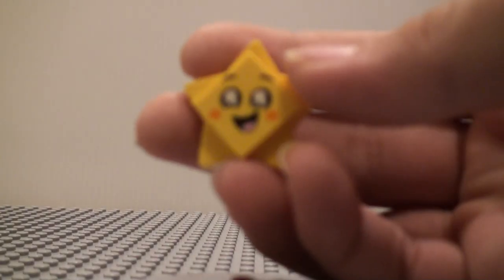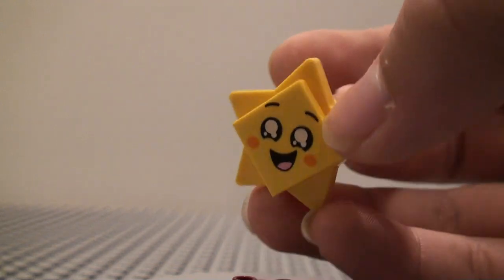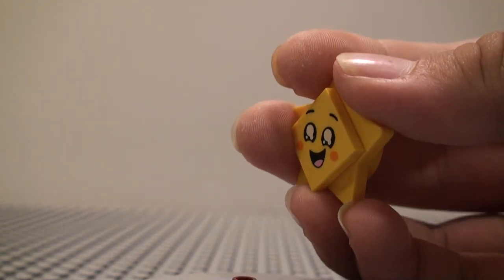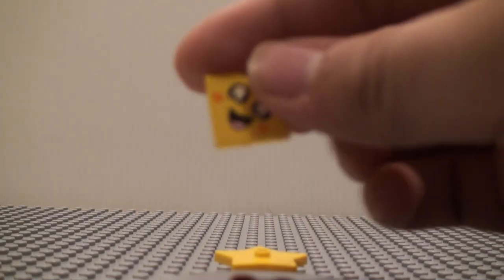Now let's take a look at Star. This is a pretty common figure — you get this in a couple of sets. You get it in Sweet Mayhem's Starship set, the Escape Buggy, and a bunch of other sets. It's just the Star piece, which is a new mold, that's pretty cool. And then we have this little face that's put on it, which is pretty adorable. And that's pretty much it for Star.